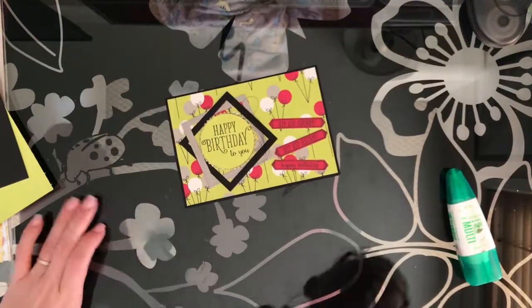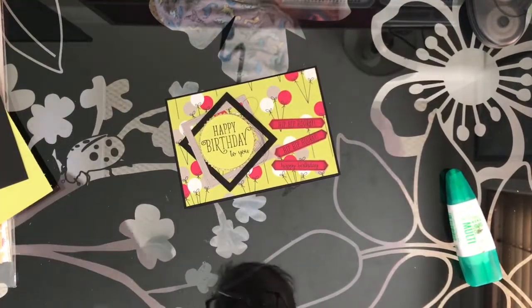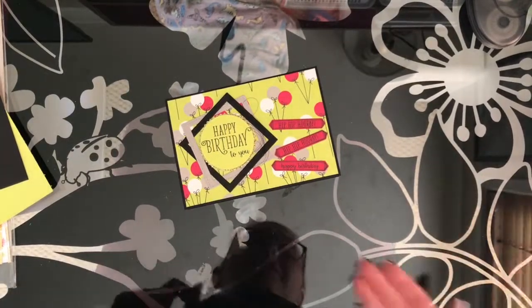Let me flip you around and show you what I've made. So this is the card that I've made. You'll have to excuse me - I do have a small child under my desk helping me craft today.